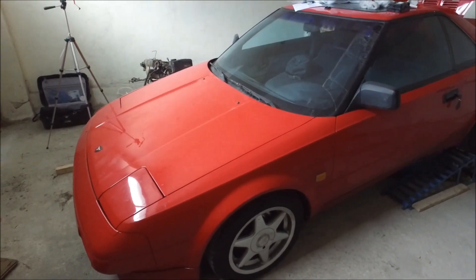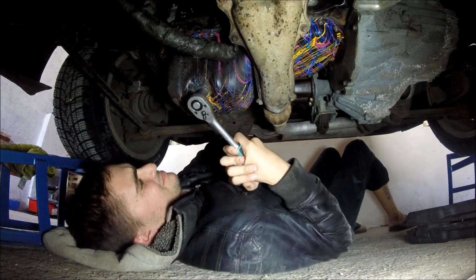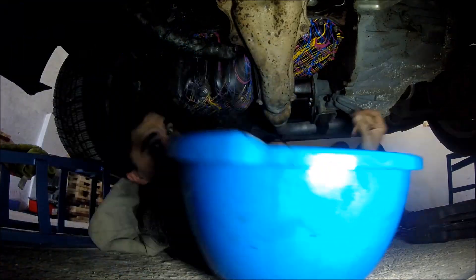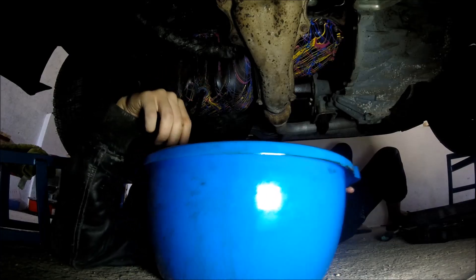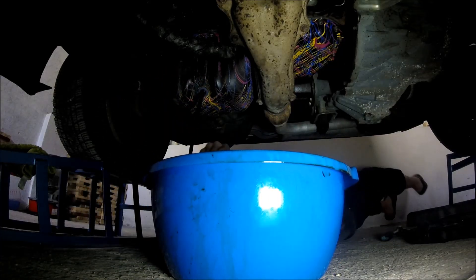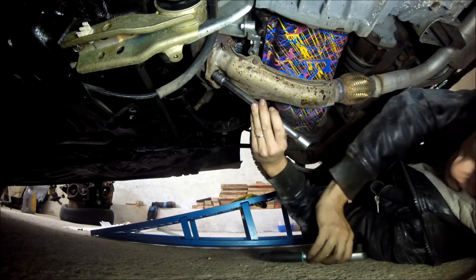I got my MR2 on the ramps and today I'm gonna check to see if my engine has rod knock. The best and most foolproof way of checking for rod knock is actually dropping your oil pan and looking at the rods and the rod bearings themselves. The first step is draining all the oil out of the oil pan - get a bucket under your oil pan to catch all the dirty oil, remove your sump bolt, and that's pretty much it.